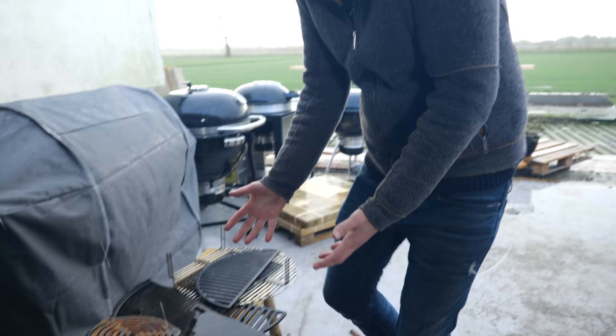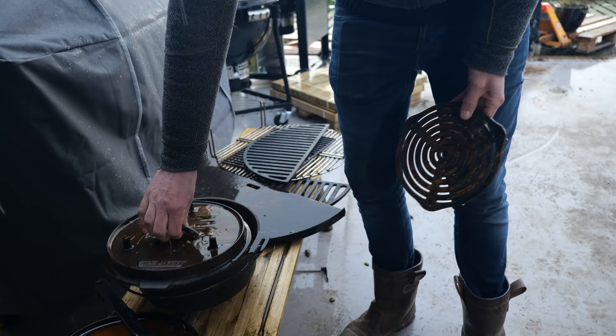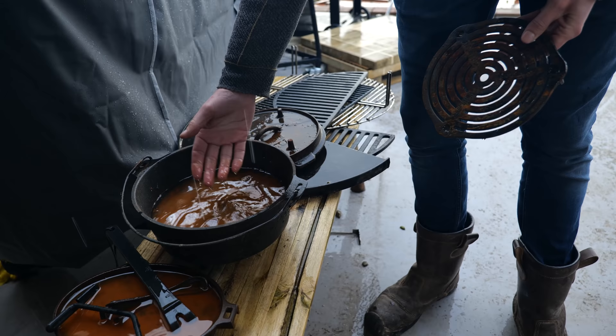We're in the middle of doing this whole construction thing and we've got stuff laying around everywhere. I am now in the rain with a lot of cast iron that I don't have a place to store. It's just sitting here in the rain — it's basically like a rust bath. Horrible. I feel so bad taking such poor care of my cast iron, and I decided we're going to fix that today.